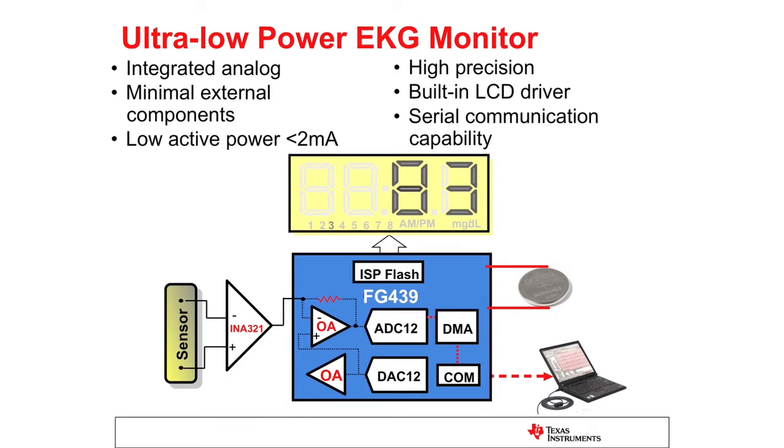The biasing voltages for the op-amp are provided by the on-chip DAC. The 12-bit SAR ADC samples the incoming heart rate at a frequency of 512 Hz to ensure that the activity pattern is completely captured in the digital domain.